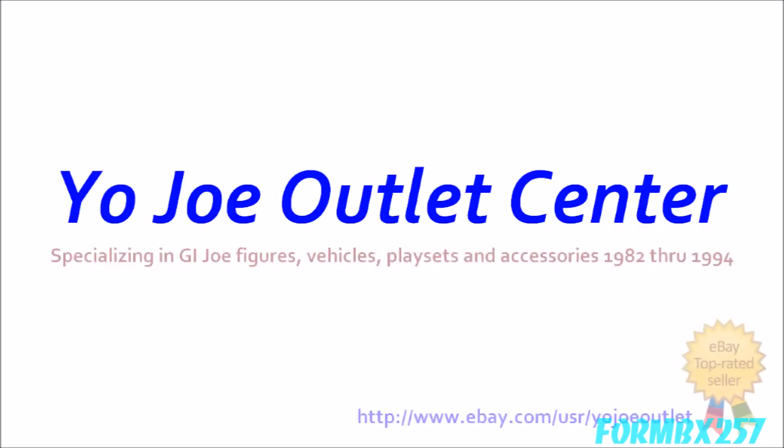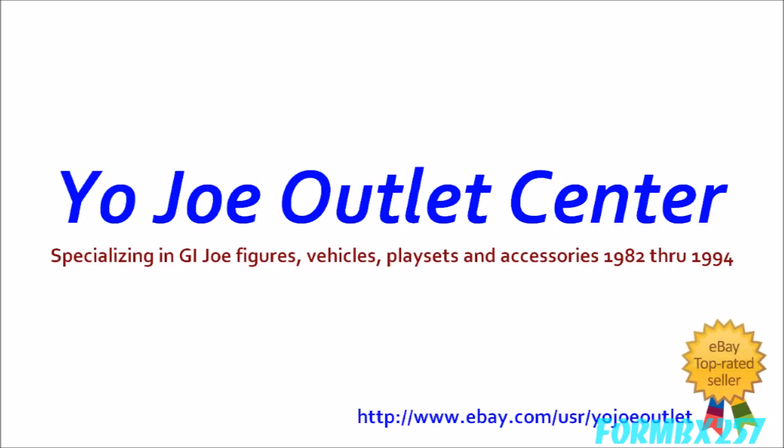This review was made possible by the Yojo Outlet Center, specializing in vintage G.I. Joe toys and parts.